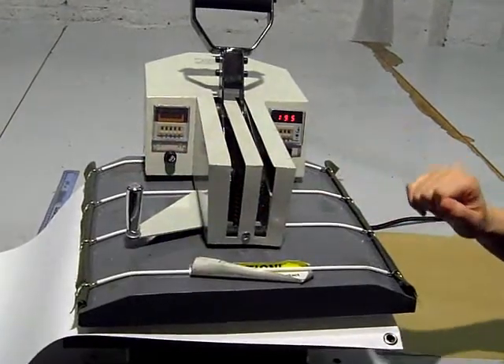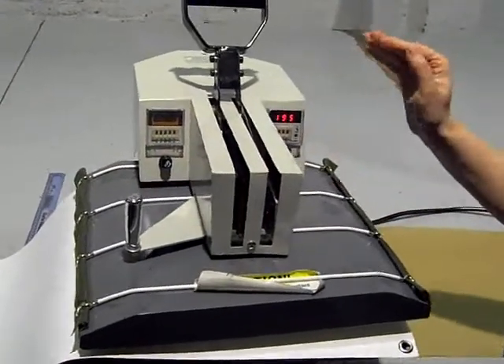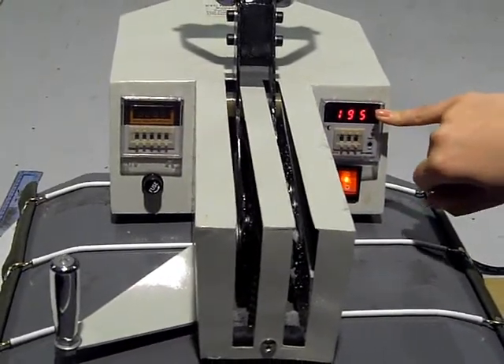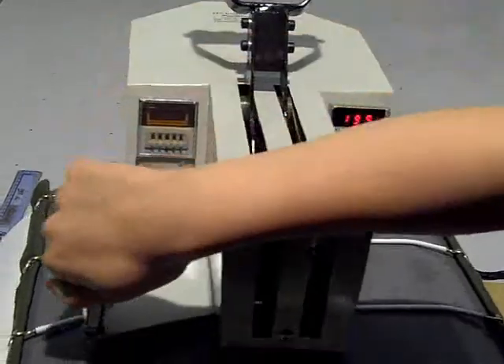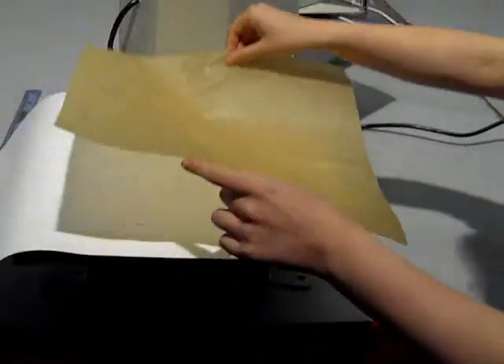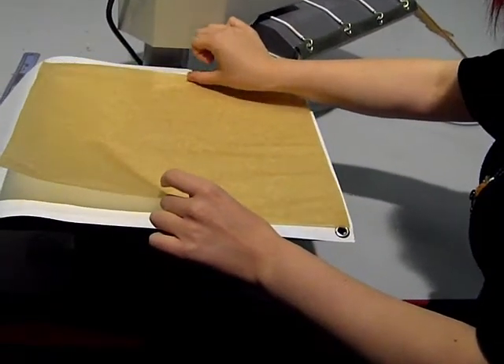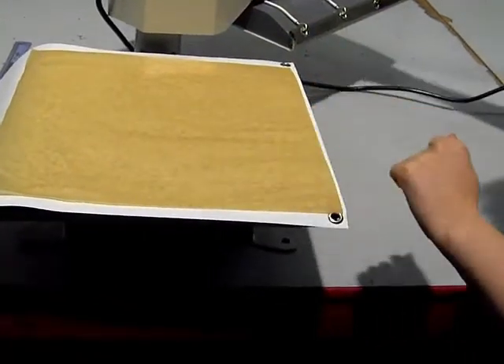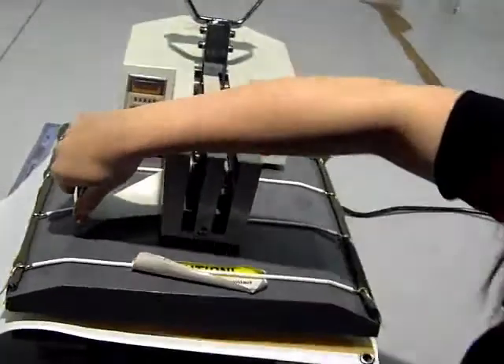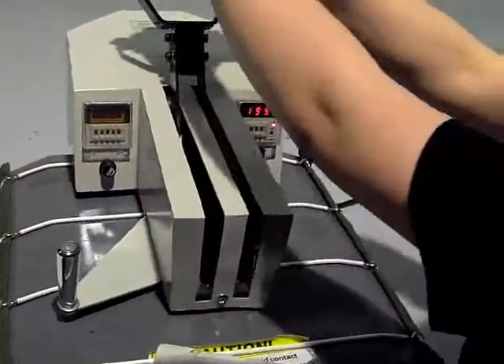Now we are ready to use the heat press. It's a swing-away press which has been set to 195 degrees for 60 seconds. I have already put in place the Supersoft fabric and placed my first image face down. And on top of this, to prevent the sublimation paper from moving and also for protection, I am using the silicon sheet and I am now going to press down.